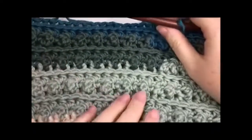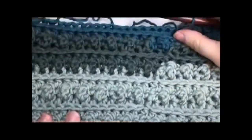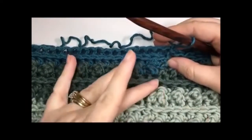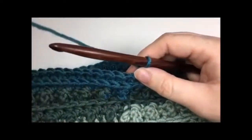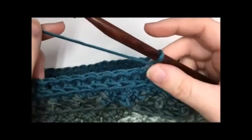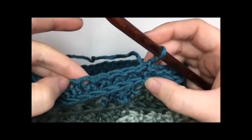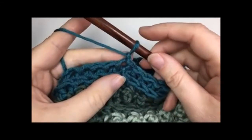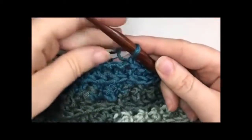Now I've repeated rounds three to five three more times. This is what my work looks like — this is the bottom of my hat, and I've already joined my dark color. I used both of the small balls to fill in the lighter color and I'm now starting my darkest. Once you have completed round five — the half double crochet in the third loop all the way around — join with a slip stitch in the top of the stitch and chain one. The decrease rounds are worked all in single crochet stitches and single crochet two together stitches.